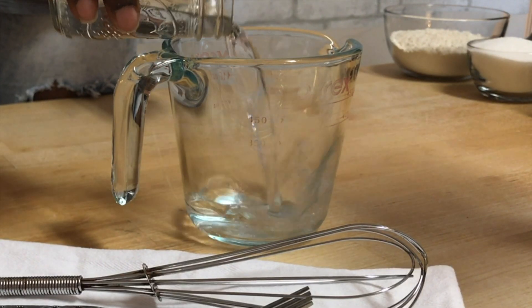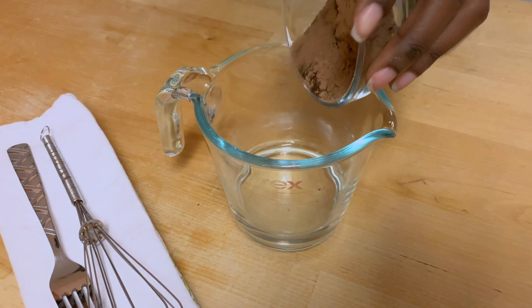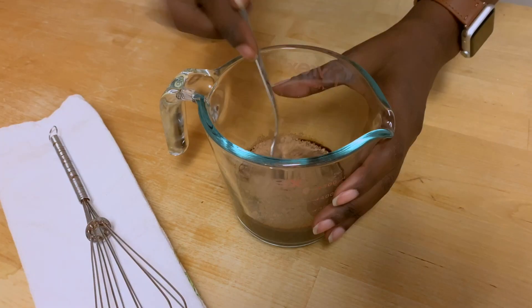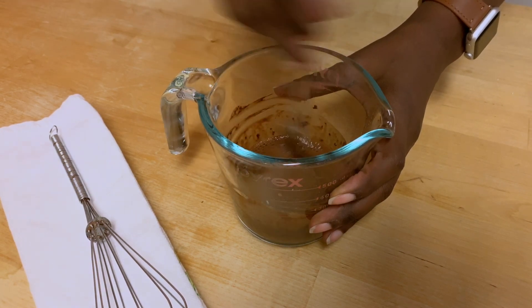The first thing I like to do is pour my hot water into a measuring cup along with my cocoa and espresso powder. This actually helps to enhance the chocolate flavor in your cupcakes. I'm just going to give this a little mix and set that to the side.